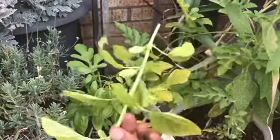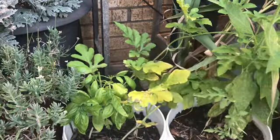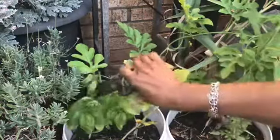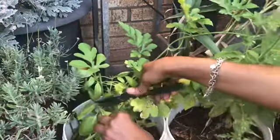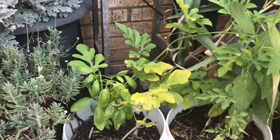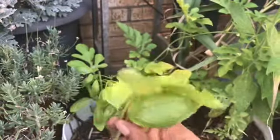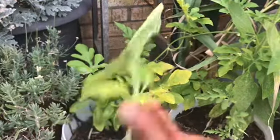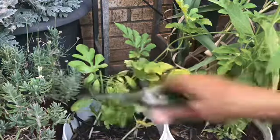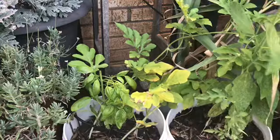That looks pretty good — that's going to go in the bucket as well. Now those are watermelon. So I'm going to take this side shoot right here and I'm just going to chop it back a little bit. There's a little something on there I can't quite distinguish, so that's got to go bye bye. But overall that looks like a relatively good leaf, so that's going to go in the house as well. I'm going to leave the rest of this alone. I need to treat this watermelon because it's looking a little worse for the wear, but that's not today — today is basil day.